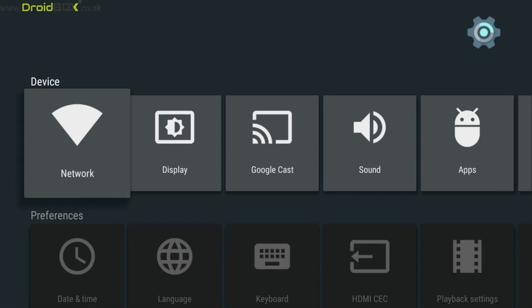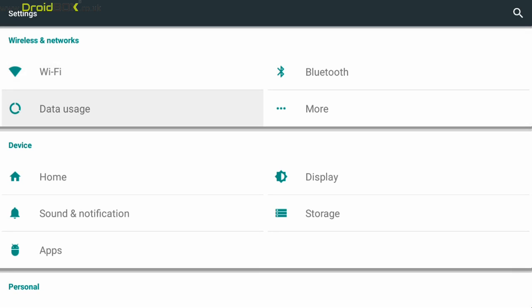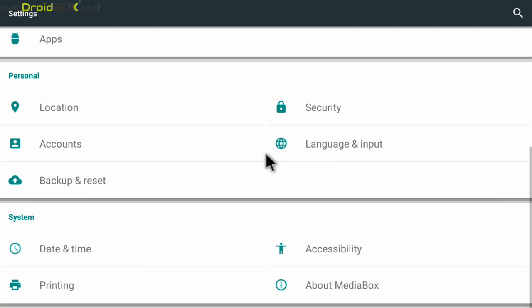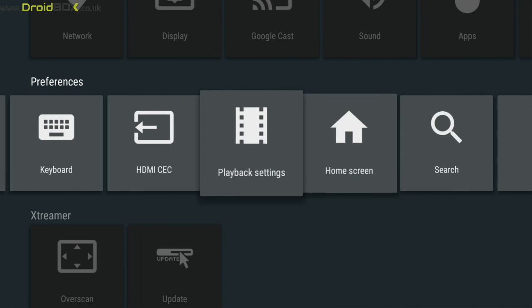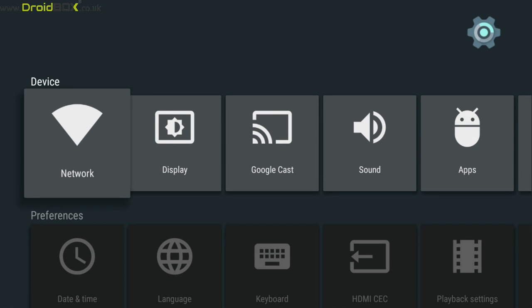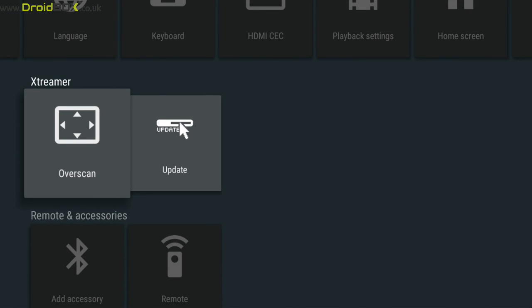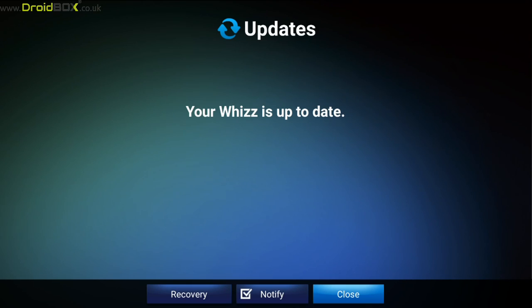We'll take a quick look in the settings. It runs on Android 5.1 — so it's up to date. As you can see, it runs on Android 5.1.1. All of your usual Android 5 settings are there. You can change your network, Google Cast support, HDMI settings. You can also run the update software. It should already be up to date when you purchase it, but always do check it and see if there's any new updates.